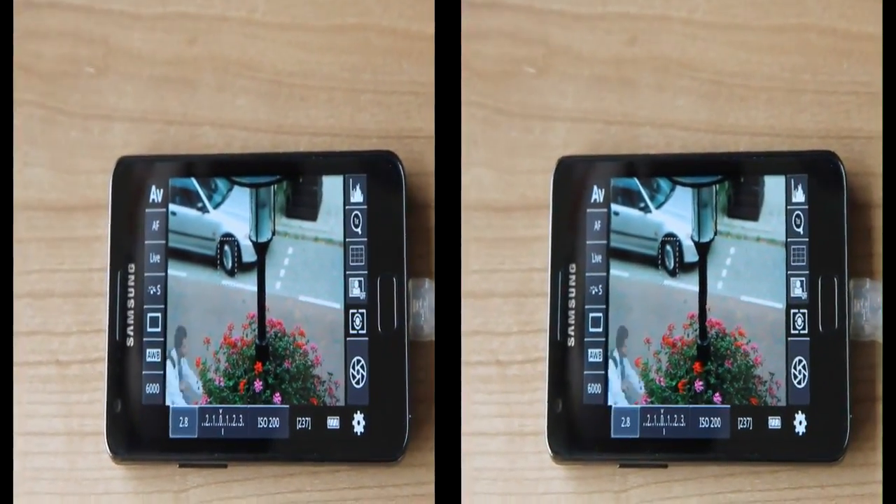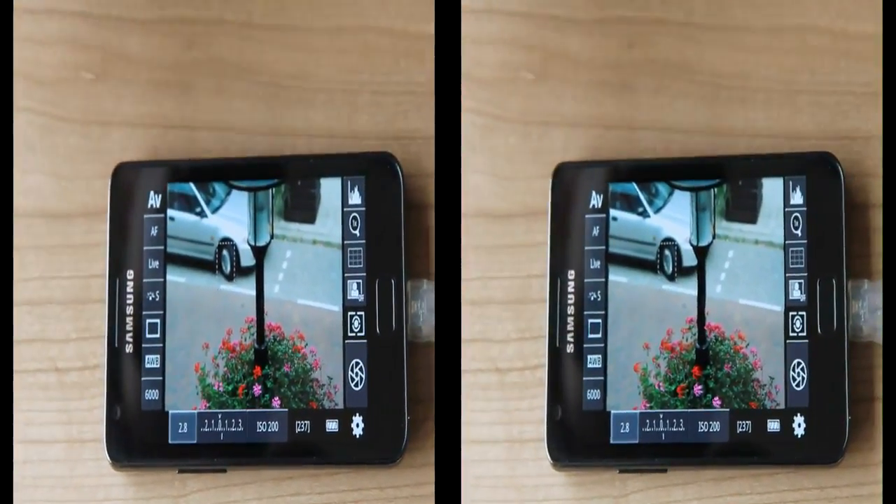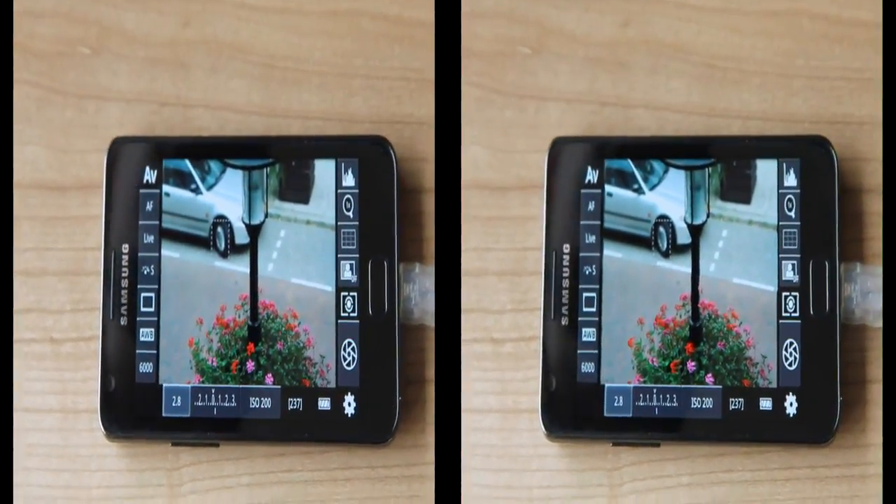DSLR Controller offers many options you'll find on your camera, like the metering mode, drive mode, white balance, aperture, and exposure compensation.